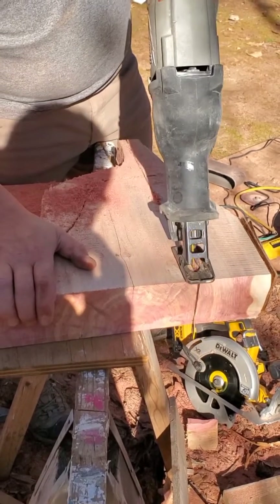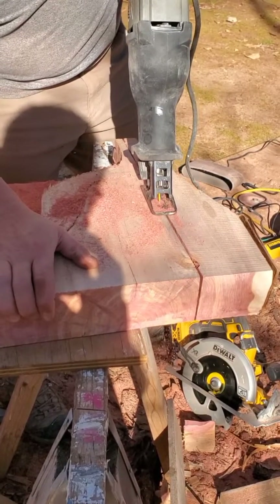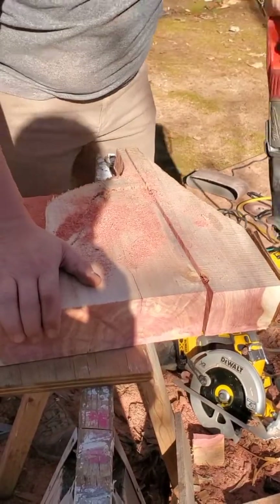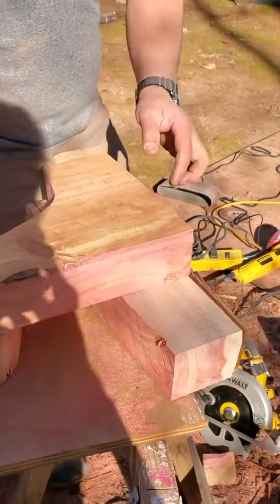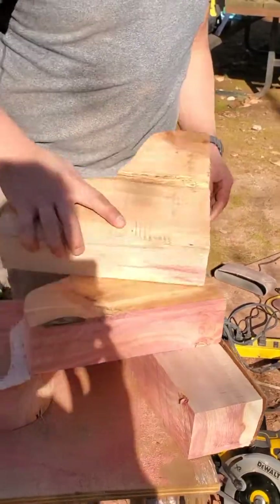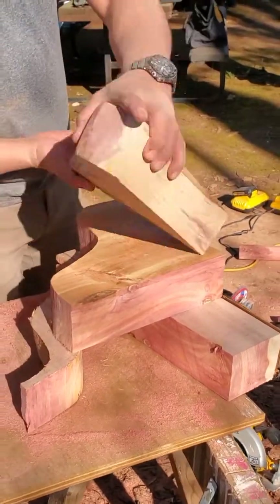I made one corbel and just copied the other. With the right tools — in this case a circular saw and a reciprocating saw — that's all you need. Maybe a belt sander or a grinder so you can grind and buff these things. The idea is to make it look rustic, so you don't want to make it look too perfect. That is the whole purpose of this.